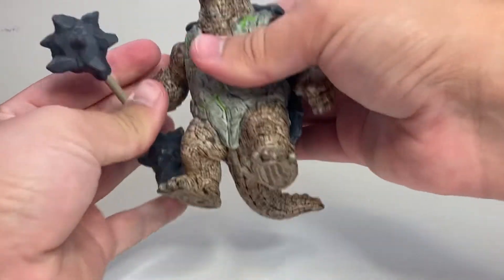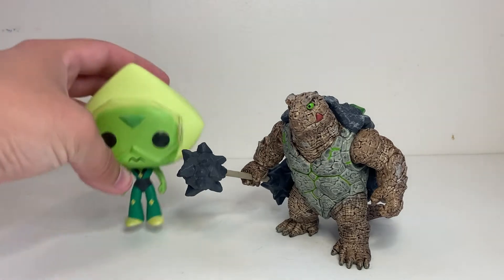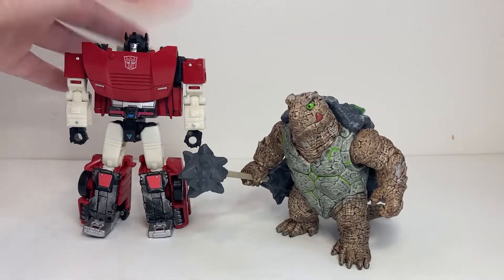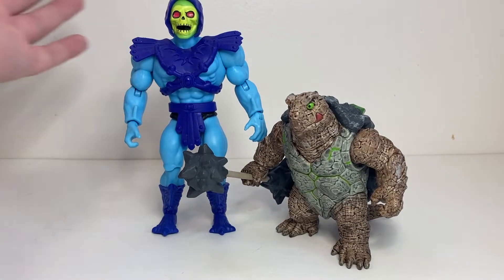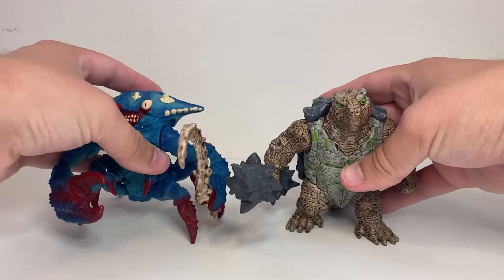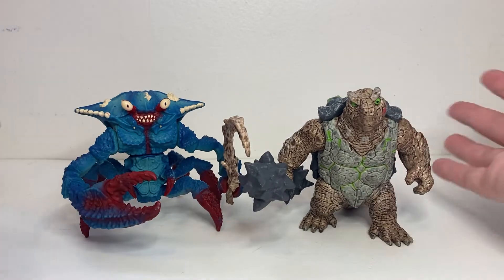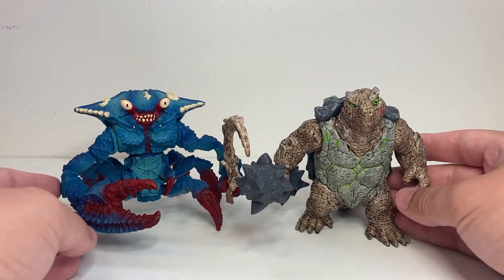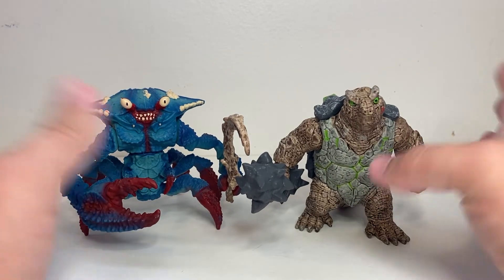Here he is for size comparison with a Pop Vinyl, a deluxe Transformer, and a six-inch action figure — Skeletor specifically. And then here he is with the Battle Crab with Weapon that we looked at last time. You can see they're a fun little duo. Obviously they're from two different elemental groups, and these guys are really meant to sit a little bit better with their own groups.